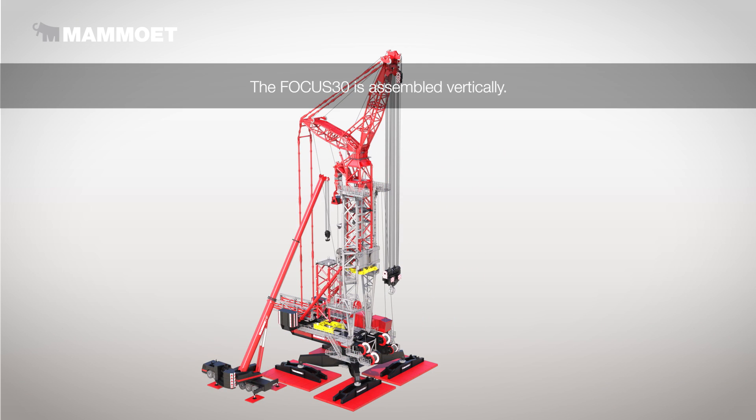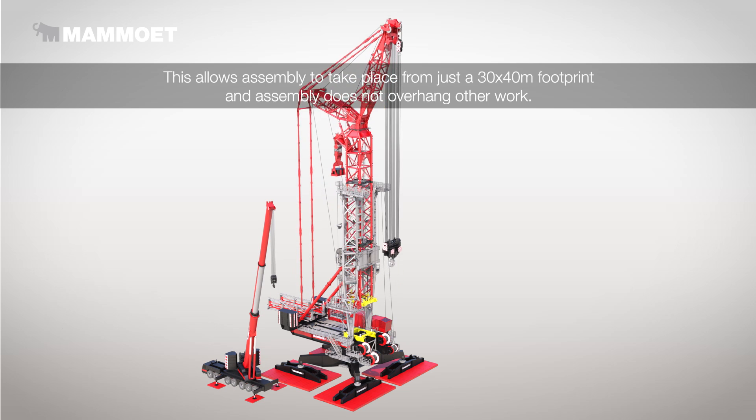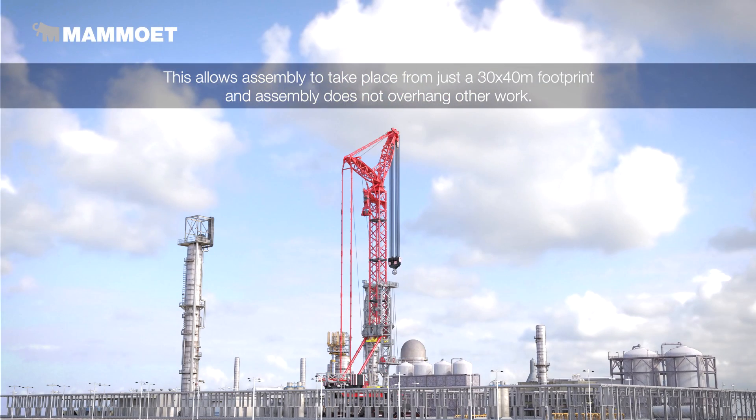The Focus 30 is assembled vertically. This allows assembly to take place from just a 30 by 40 meter footprint, and assembly does not overhang other work.